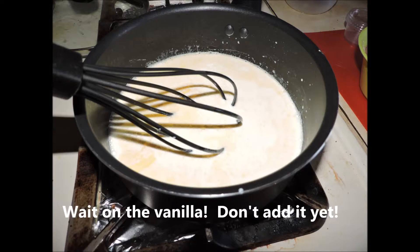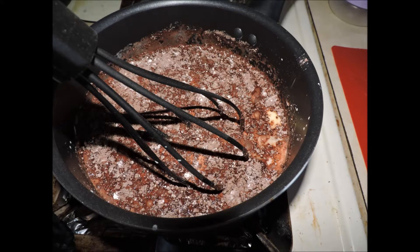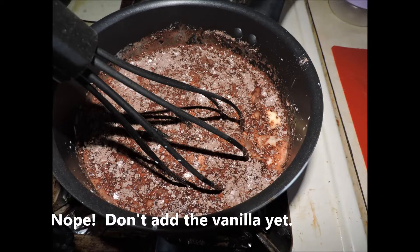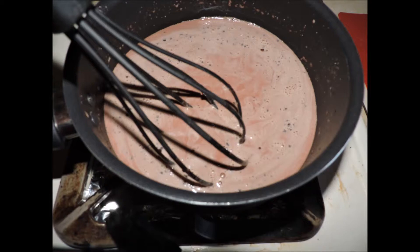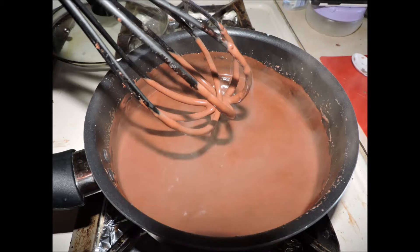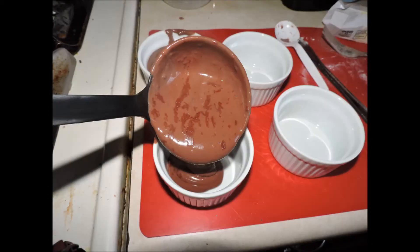The object is to have uniformity throughout the mixture. Start sprinkling in your dry goods, whisking as you do it. Initially it's going to look very lumpy — that's all right, it will all dissolve and mix in. You must keep stirring. Here it is coming together after just a moment. Keep going until it starts to visibly thicken; it may even start to slightly boil and steam. When it's sticking to the whisk it is time to plate. I have four ramekins and started putting a scoop of pudding into each one.